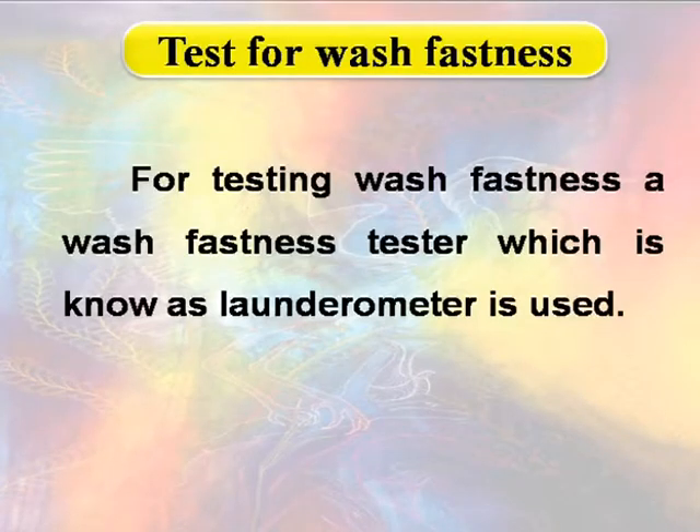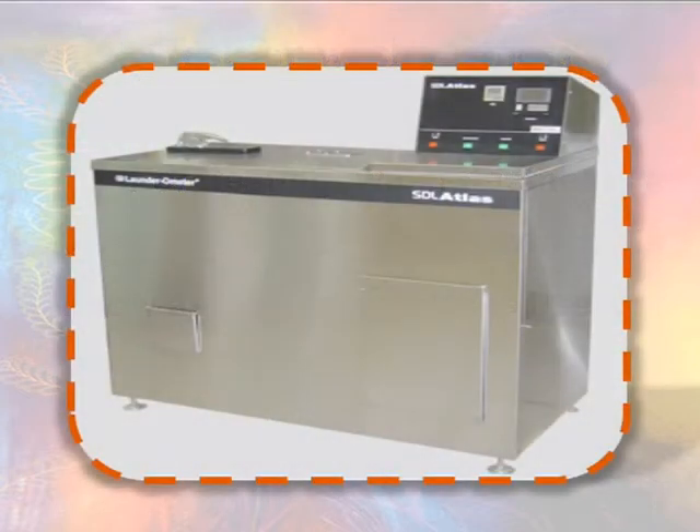Tests for Wash Fastness. For testing wash fastness, a wash fastness tester which is known as Laundrometer is used. It is a stainless steel double-walled container equipped with a motor on which 8 jars are provided.